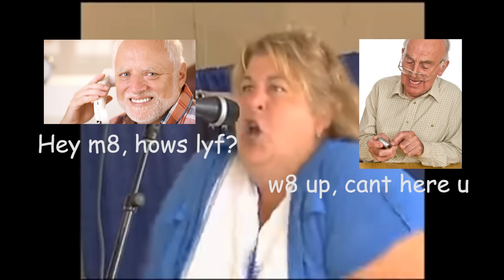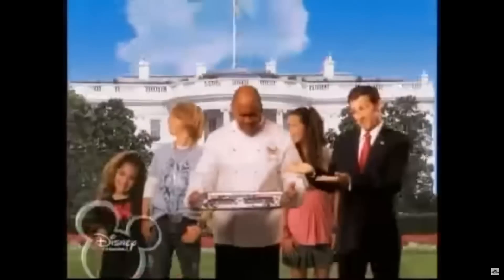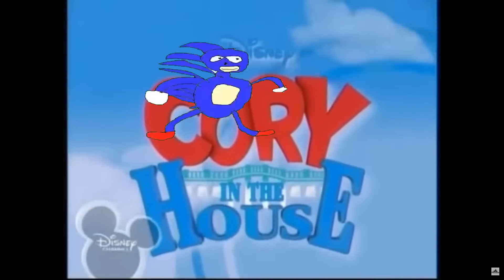A jammer is a device that essentially just tries to be the loudest voice in the room times 10. It'll transmit a load of nonsense on the same frequency as what it's trying to jam, thus rendering any communication between two legitimate devices fruitless — they just won't be able to hear each other. Kind of like someone playing Sonic at max volume when you're just trying to watch your favourite anime. Not cool, guys.